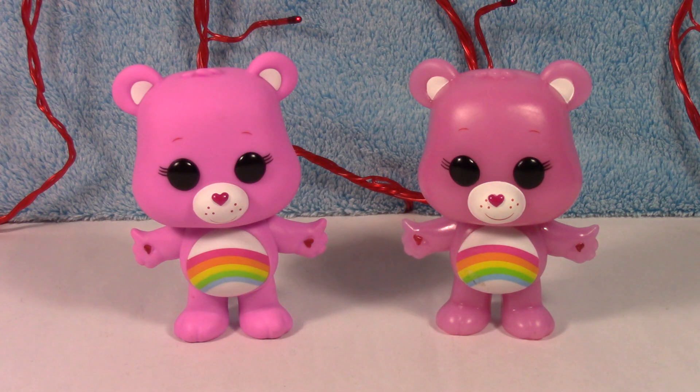Woah! He is cool — he actually glows pink, which is awesome. Not that I thought he would glow any other color, but he is actually really bright, which is very cool. I like him a lot.